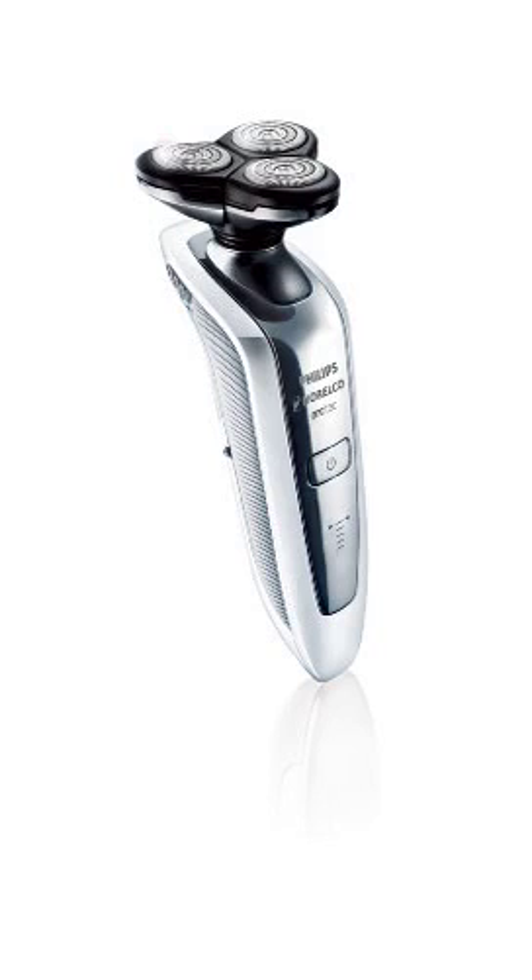Three individually flexing shaving heads are connected by a ball joint system, making them swivel, rotate, and pivot with a full range of motion. The maneuverability allows R-Cytec to adjust to the contours of your face, ensuring optimum skin contact and a closer shave even on the neck. The new R-Cytec shaver is designed to push the boundaries of shaving and conquer those hard-to-shave areas.